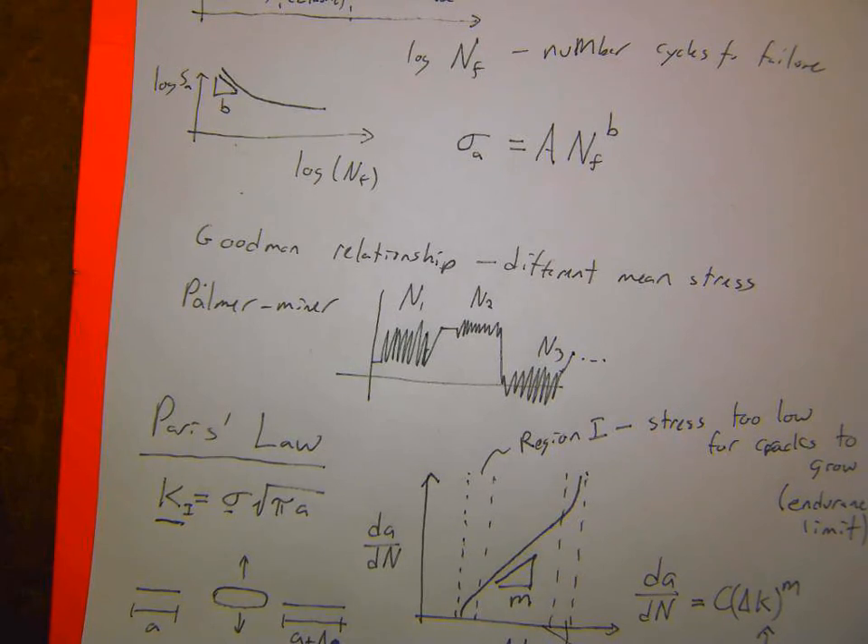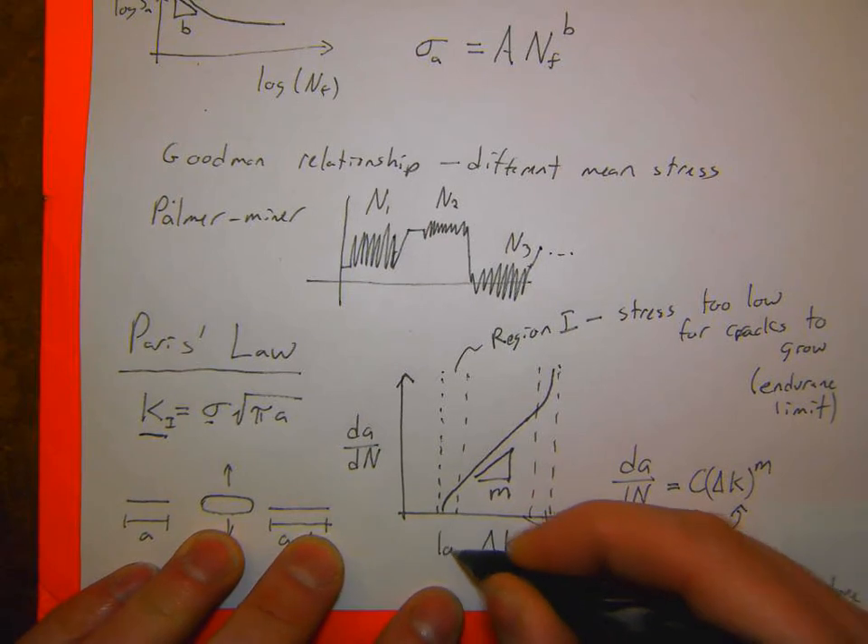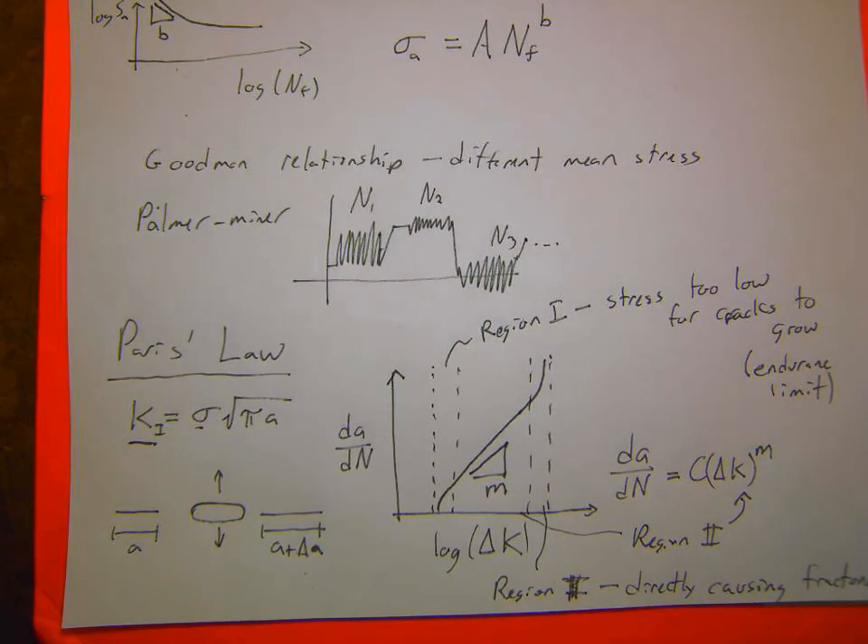That's all the time I have. Tomorrow we'll go through a final review covering all the topics on the final exam. I have office hours tomorrow and I'll try to post solutions to the final practice problems tonight. Also — good catch — this axis should be a log scale, so it's a semi-log scale where we're just taking the log of ΔK. Any other questions? All right, thanks everyone.